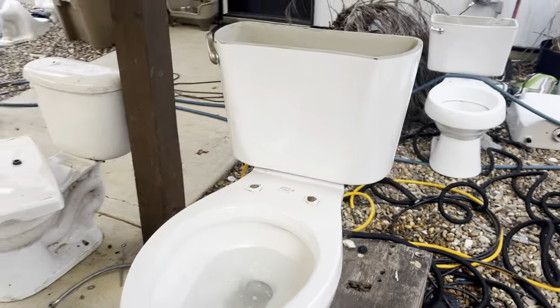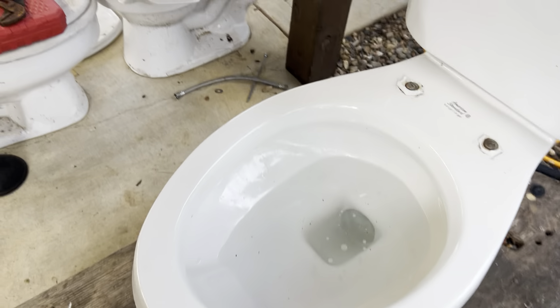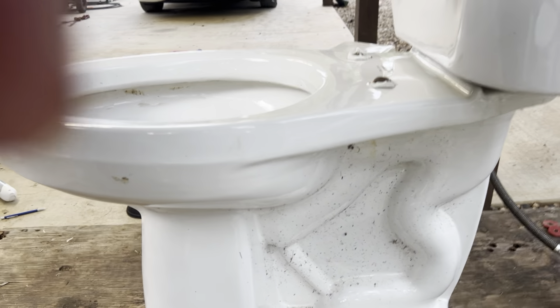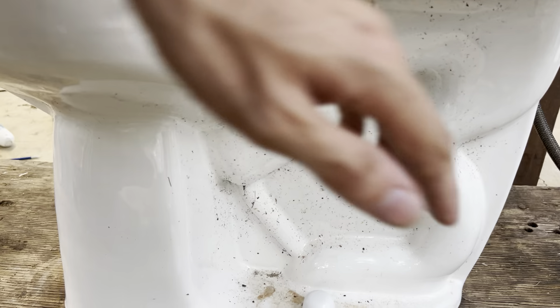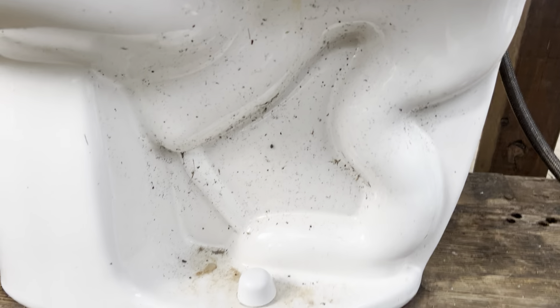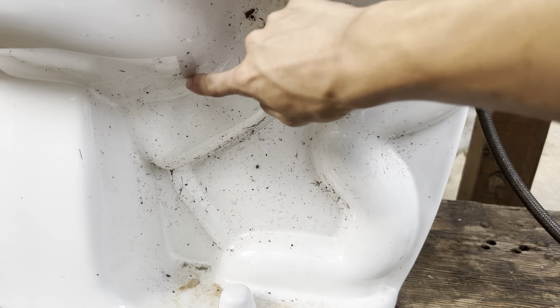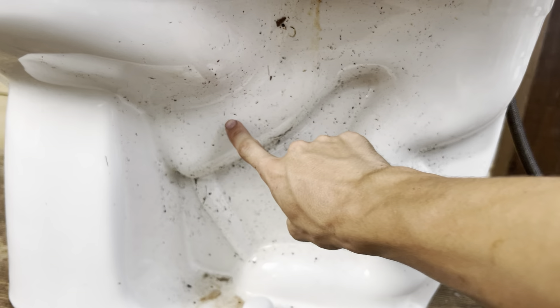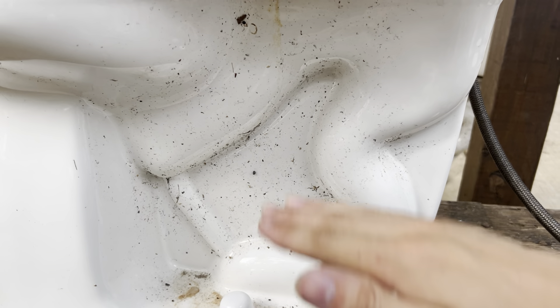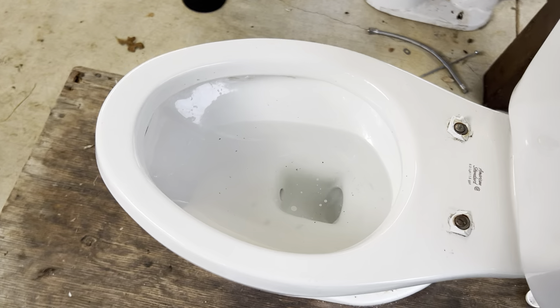This is a 1.6 gallons per flush toilet. I've always kind of liked these because of the design, and I also like how, even though it's comfort height, they raised up the trapway. I noticed on a lot of Eljer fixtures that are comfort height — flushometer or residential — even though the toilet is taller, the trapway is still the same height. They just added blank space up here, but I like that American Standard actually lifted up the trapway with the toilet, so it gives it a much stronger siphon.